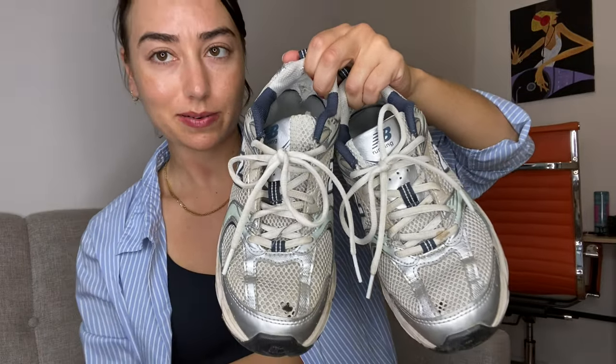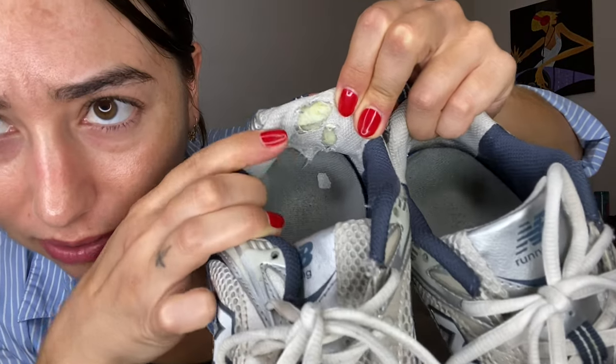My first issue with the shoe is the quality. As you can see, the net is torn on both shoes. And that happened honestly within the first few weeks — definitely within the first month of having these, the net ripped. I was like, okay, it's not that big of a deal. But really, why is it already ripping? Second of all, as you can see, the back is completely torn out on both shoes.